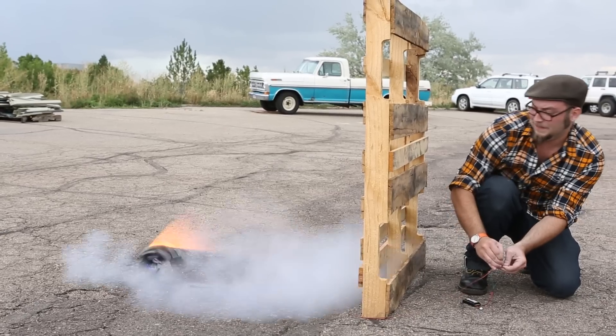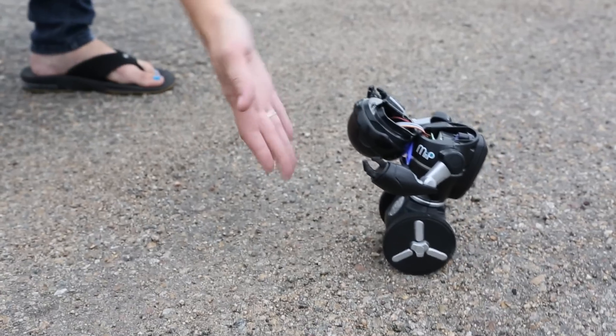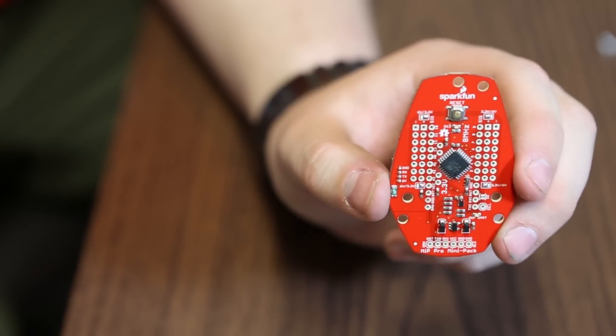In the past, we haven't quite shown it so much love. To make amends for our seemingly hatred of the MIP, we decided to make this little board here, the MIP Pro Mini Pack.